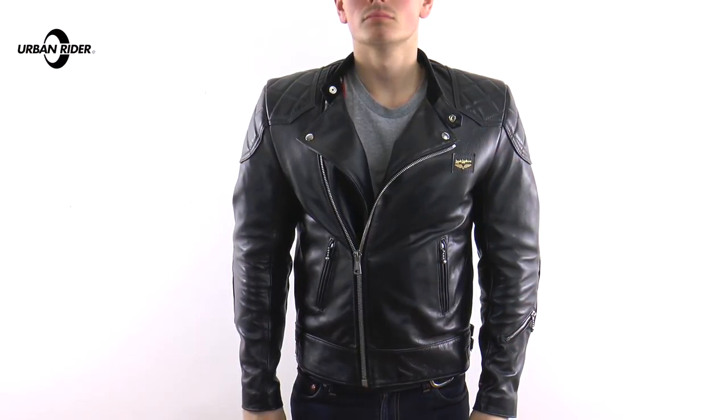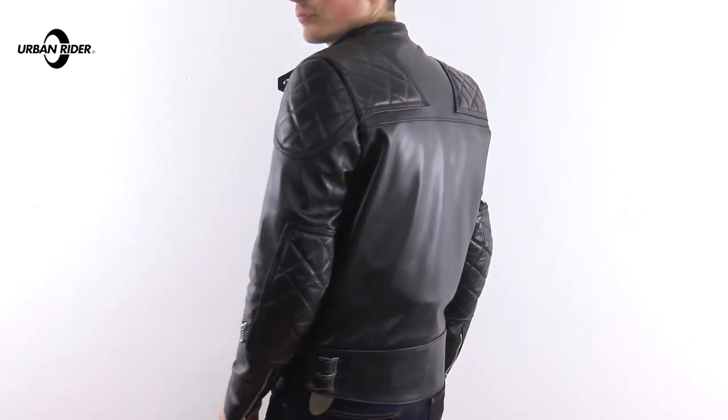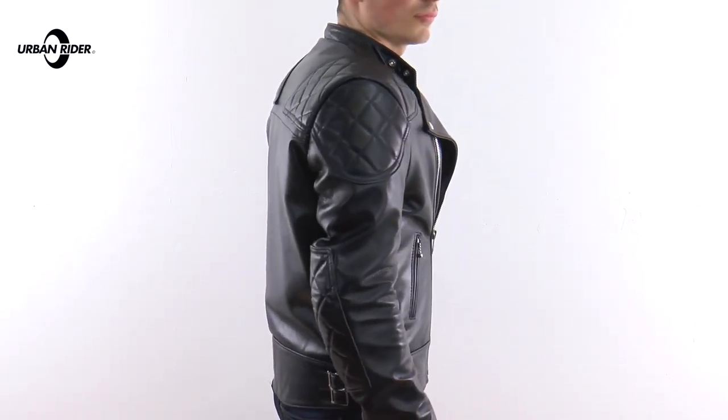Just to let you know, I measure a 40-inch chest. The jacket I'm wearing here is actually a 40 as well, with a full set of armour in. This is the jacket, this is the size I'd take — I think it's the perfect fit. You can't really tell that there's armour in it too.